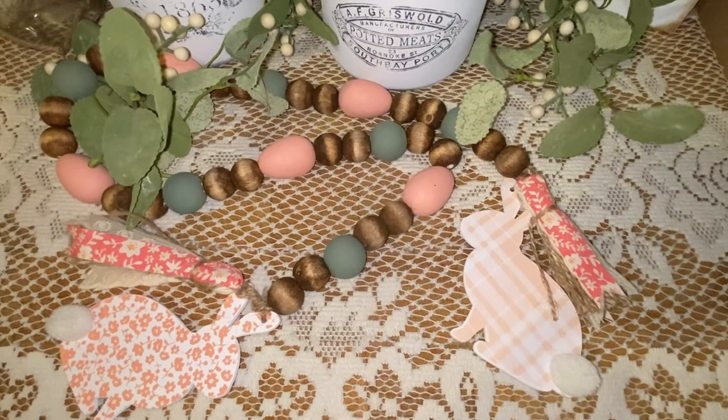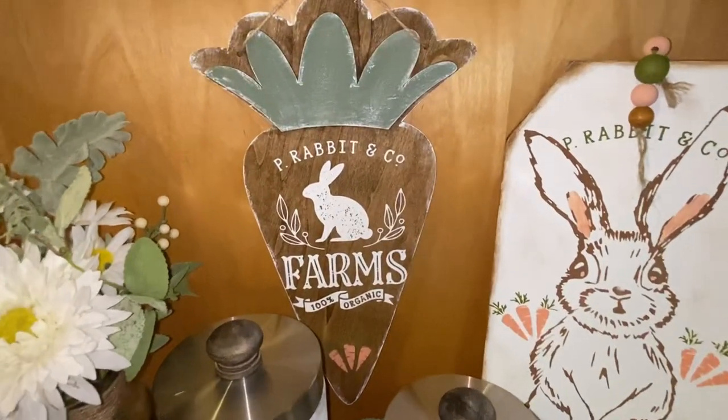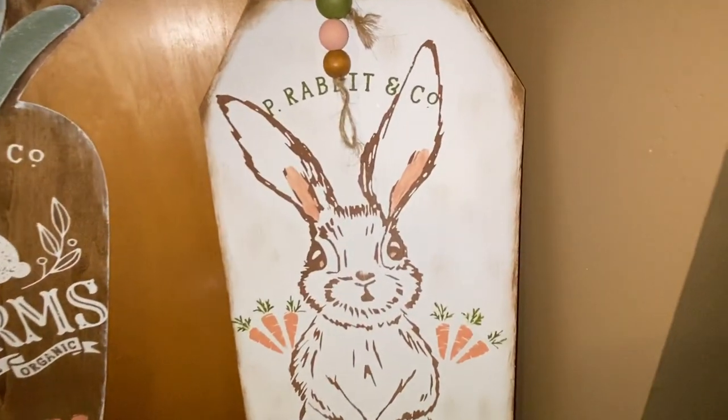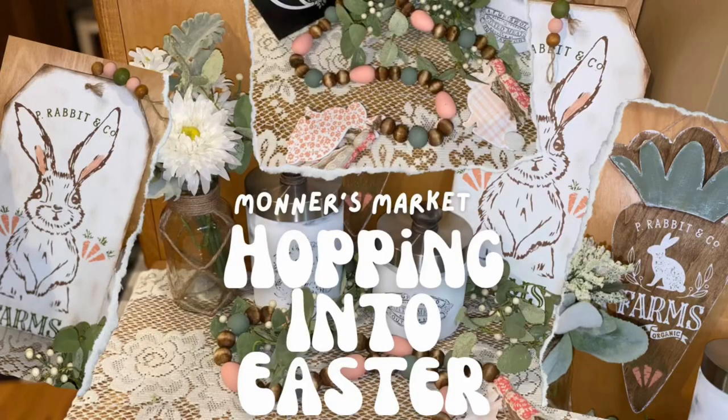If you are new to Monter's Market, my name is Brenda, but my precious grandbabies call me Monter — that's my grandma name, and I was proud to name Monter's Market after my grandbabies. If you're also new, we do a premiere with nearly every video and we have a live chat that goes on. We love getting to know each other in that live chat, so join us — you'll have a good time in there. My videos are generally always Tuesdays at 8. Thank you for coming, thank you for watching. Be blessed. Bye now.